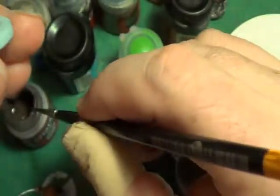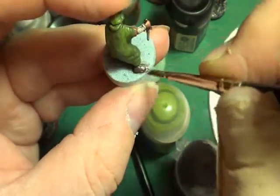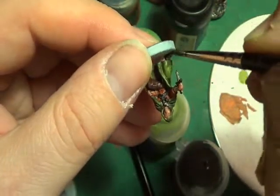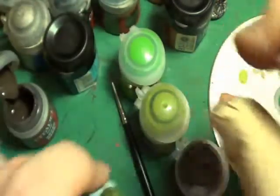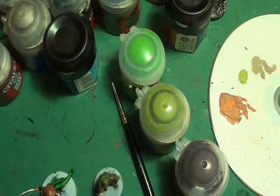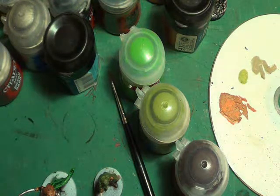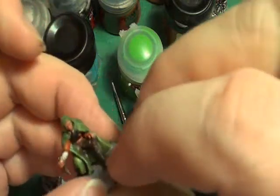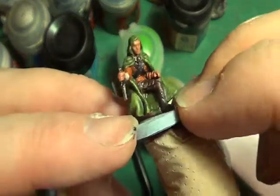It looks as though what I'm going to have to do is highlight the halfling's face as well. I keep saying the hobbit — the halfling's face — it's a habit of calling the halfling a hobbit from my days of reading Lord of the Rings. I keep mentioning Lord of the Rings — it's a big passion of mine. I love the books to pieces. I've worn out five copies since I was fifteen — I'll be forty-five in July — and I still love them. Every time I read them I find something new that I've missed previously. I think they're awesome books.